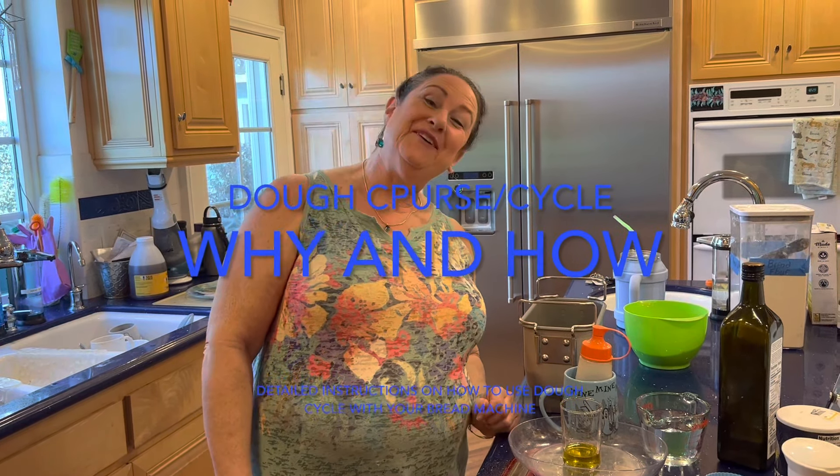Hello, hello, hello, hello, my baker friends. It's me, Ellen, the crazy.